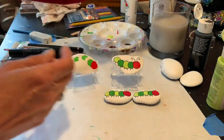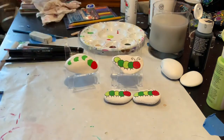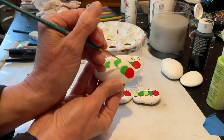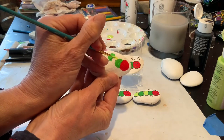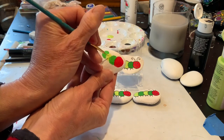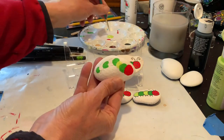Now I'm going to clean my brush and do the lighter green. If you don't have two different greens, just take your dark green and add a little white to it and make a lighter shade. Easy peasy.